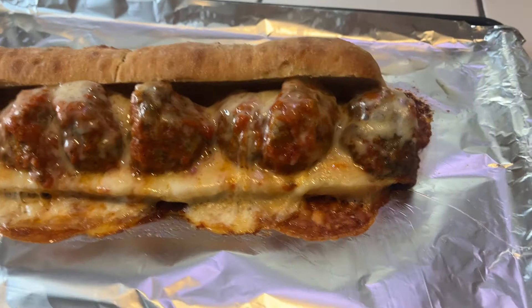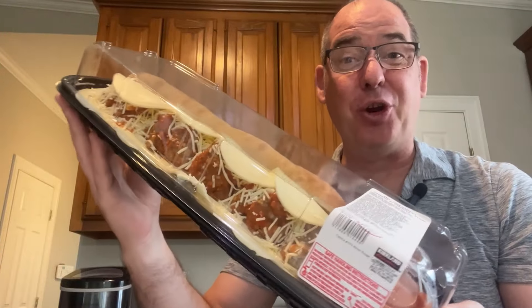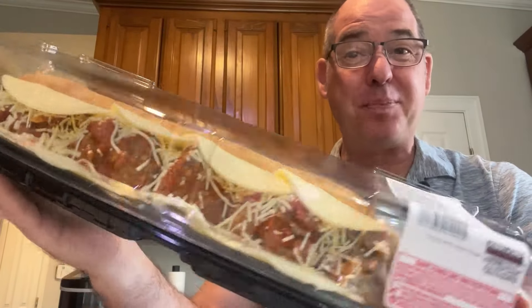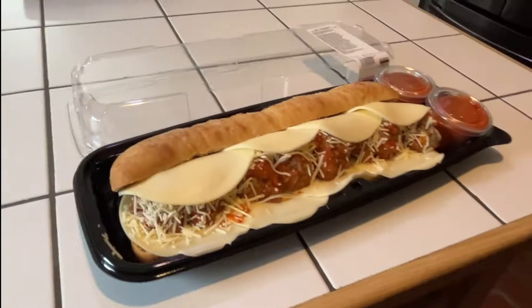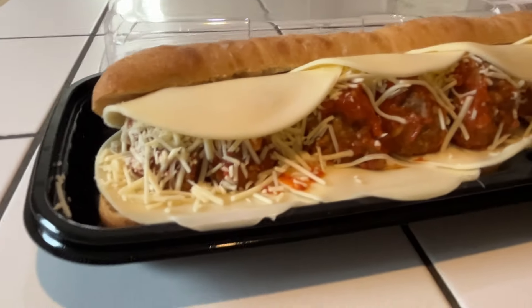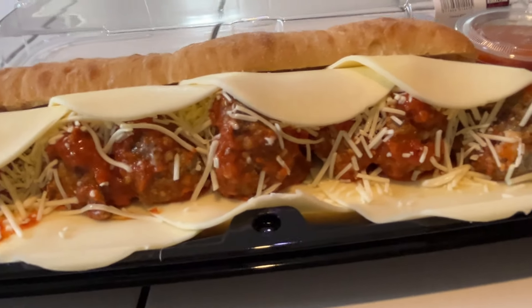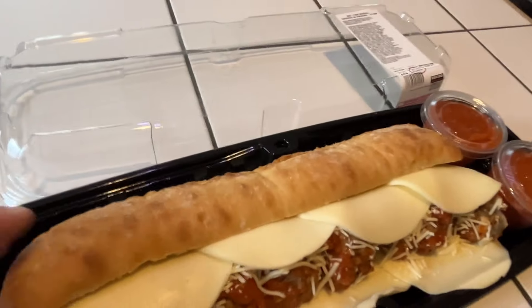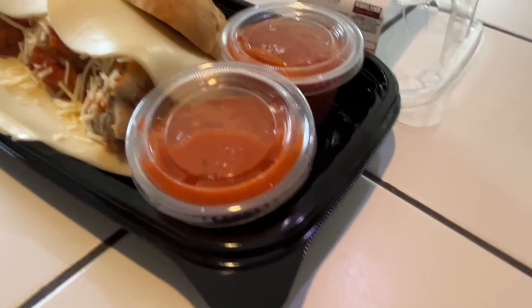I just picked up this beautiful foot-long meatball sub from Costco. I'm excited to give it a try. Let's take a look — this is a beautiful sub. It is loaded with massive meatballs, some parmesan and provolone cheese, comes on a foot-long ciabatta roll. I always love Costco's ciabatta bread. There are two little containers of marinara sauce for dipping.